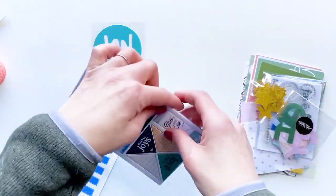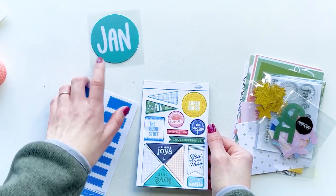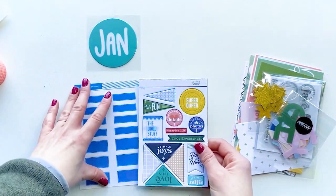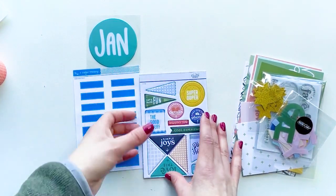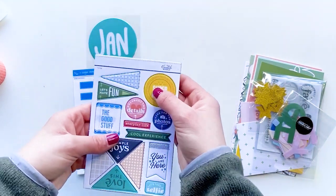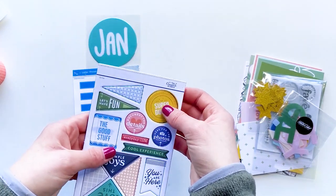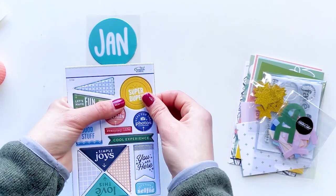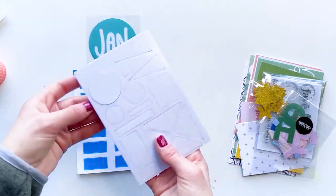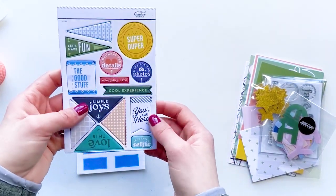I started getting the Studio Calico Documenter kit about a year ago — my very first kit was January 2020. Each month you get some kind of sticker; it's not always chipboard, which I'm actually glad about because I don't always use a ton of chipboard. These are from In a Creative Bubble. I really like that the Studio Calico kits include stuff from In a Creative Bubble and Kylie in Kentucky — some really fun brands that I enjoy trying out.